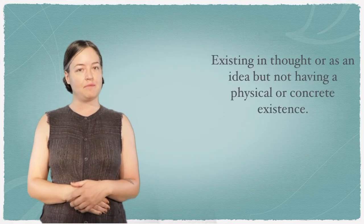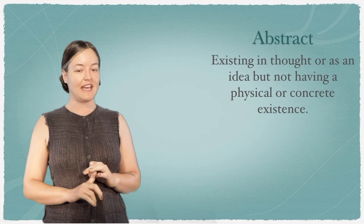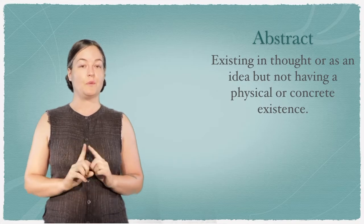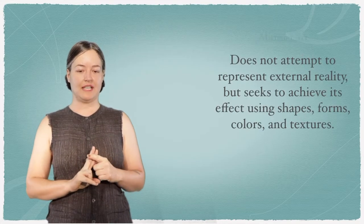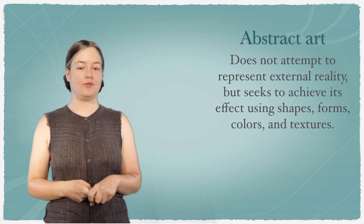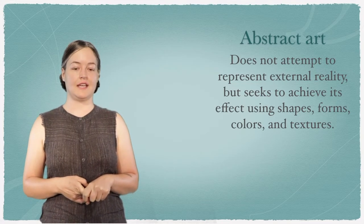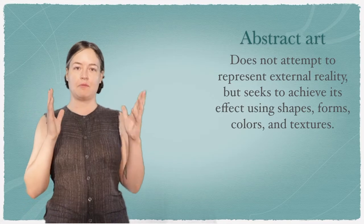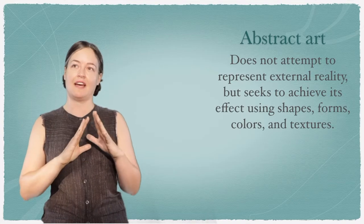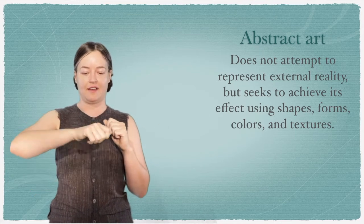Our main terms today are abstract. The definition of abstract is: existing in thought as an idea but not having a physical or concrete existence. Abstract art does not attempt to represent external reality, but seeks to achieve its effect using shapes, forms, colors, and textures. Today we're going to think about abstract ideas — how do we represent an idea like happiness or love on a piece of paper?